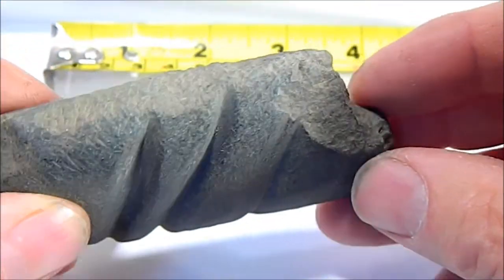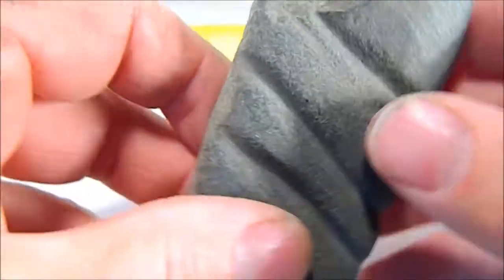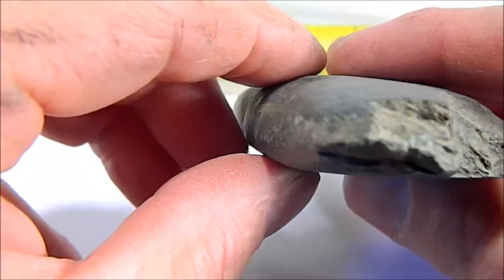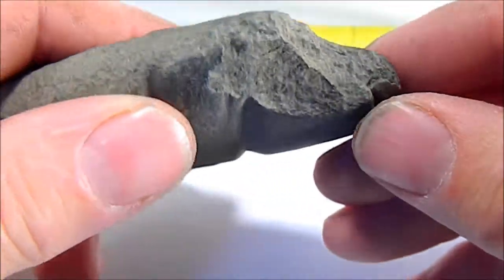All these stones — and of course it was probably longer out to here. This whole back end is probably broke off. This was found in the Arizona desert by a rock collector who was collecting minerals for his jewelry and figurines.